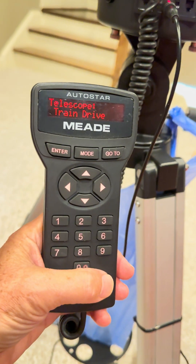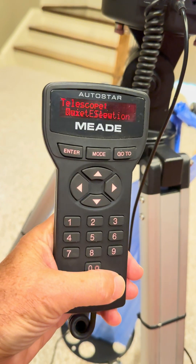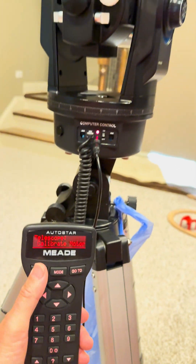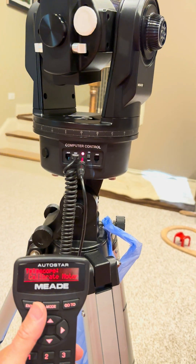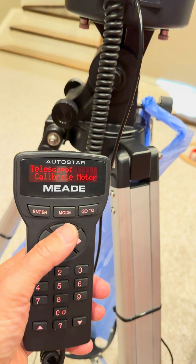Then you can see train drive, but I would do calibrate motors first. Keep going down until you see calibrate motor. Hit enter and you'll see it's gonna move left and right and up and down. That's just it learning how the motors move with the battery that you have.